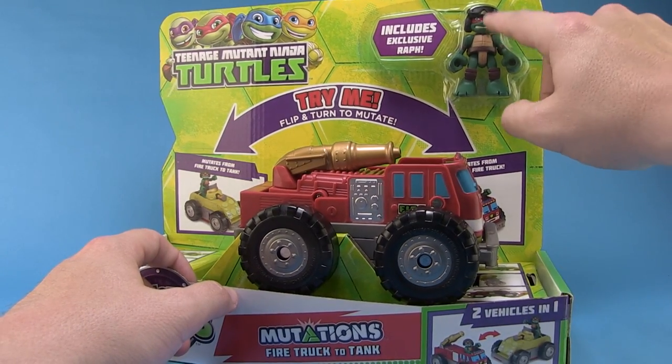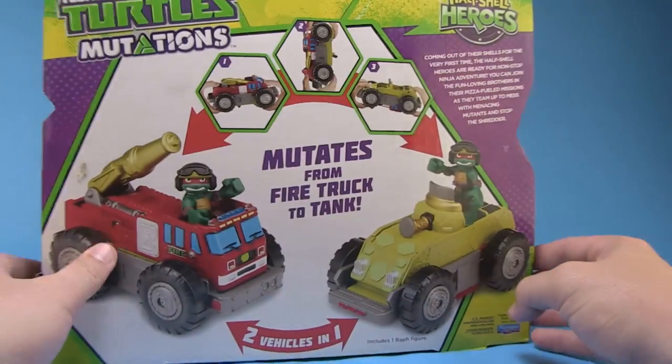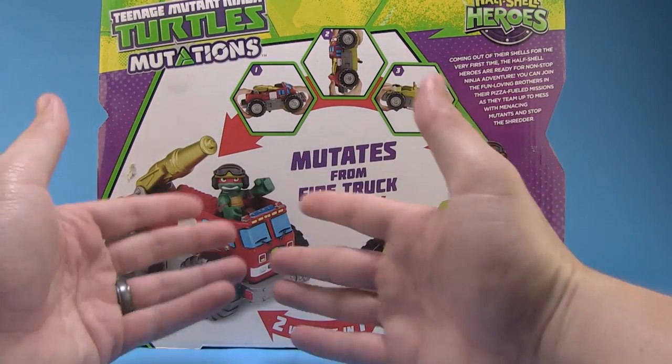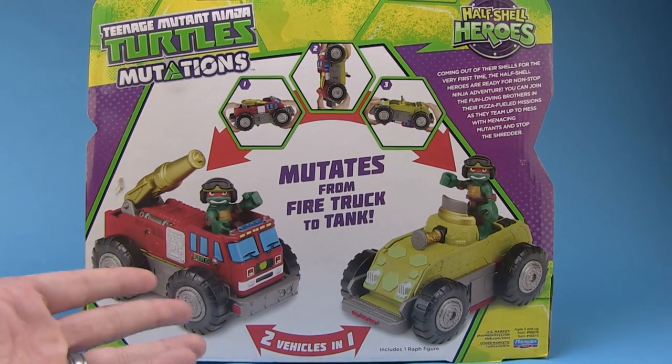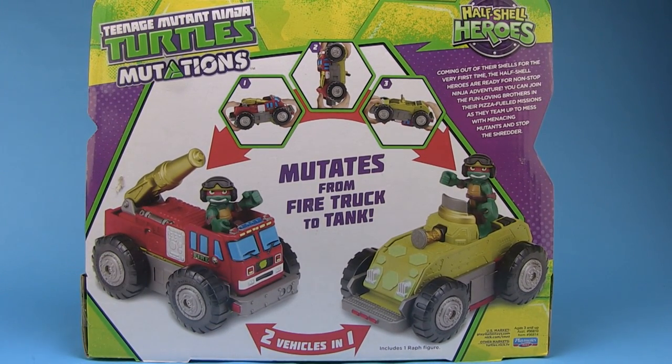You can see blistered up here we've got our exclusive Raphael figure. And when you flip this around to the back, it shows you exactly how to mutate the vehicle — it's two vehicles in one. So let's go ahead and open this up and take a closer look.